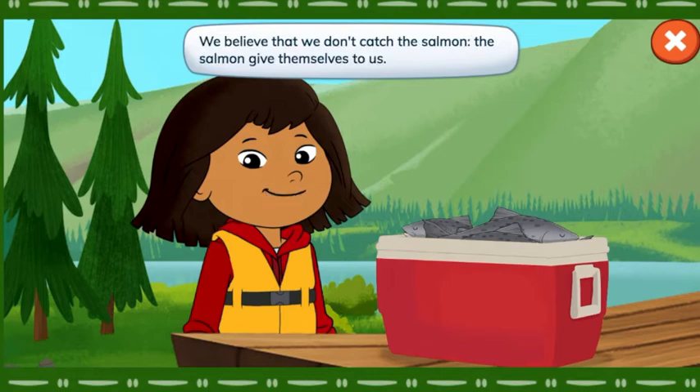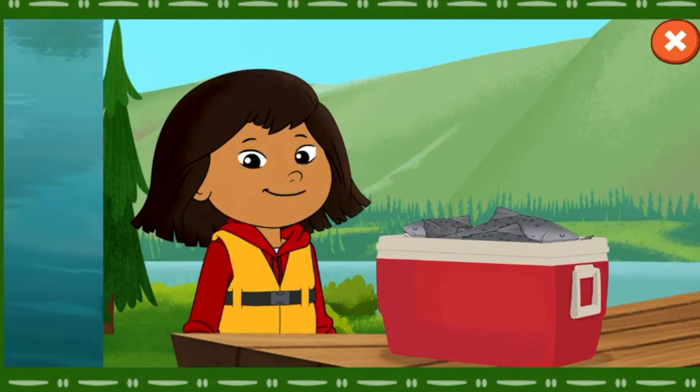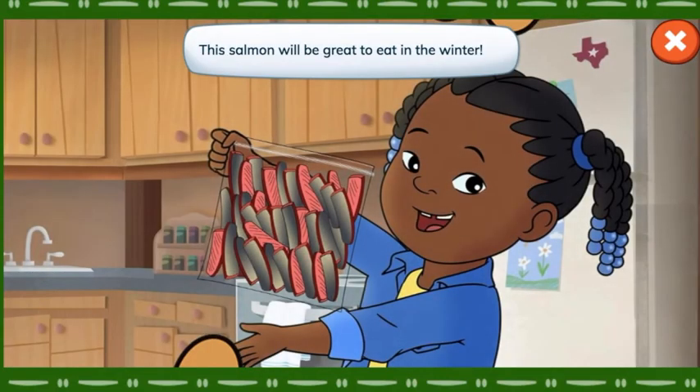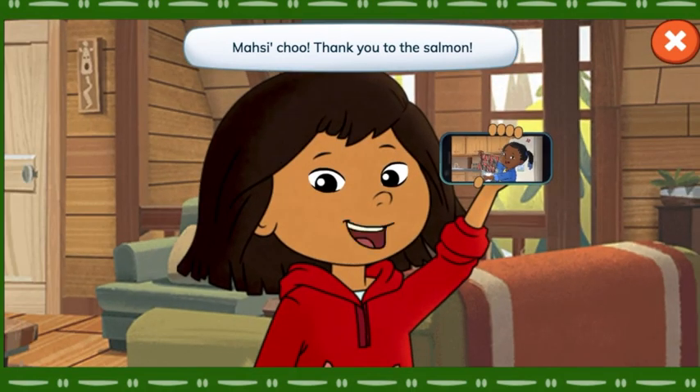We believe that we don't catch the salmon. The salmon give themselves to us. So we take only what we need. This salmon will be great to eat in the winter. Thank you to the salmon.